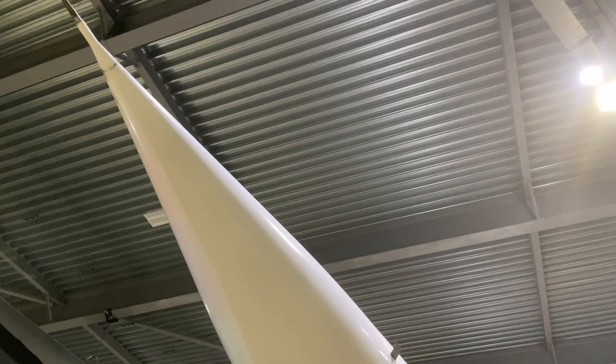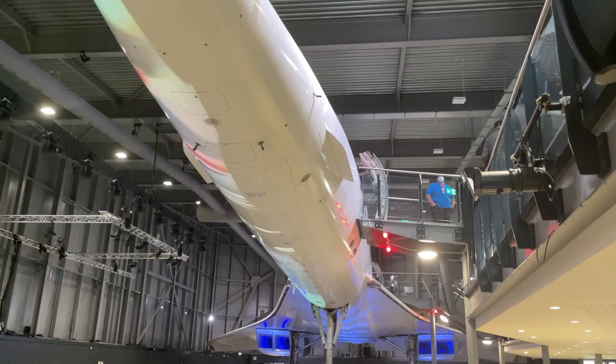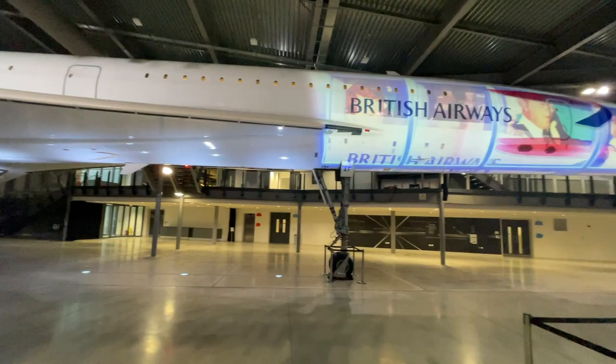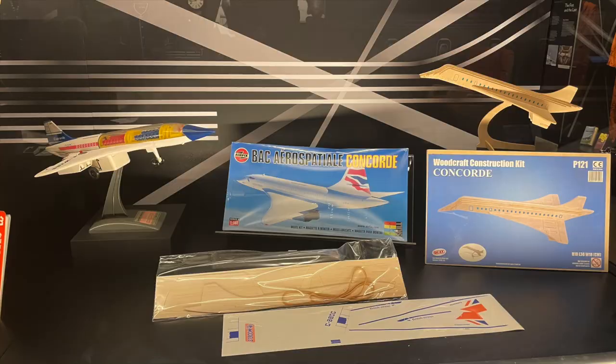Hi folks, it's Moz here and I'm going to build something very special - a Concorde. I went to Filton in Bristol and saw one of the Concordes that was built there, now housed in a museum in one big hangar. I had a fantastic day learning about it. My mother actually flew on Concorde - she won a trip and they flew over the Bay of Biscay, landing in Exeter. I felt it was time for me to build a Concorde, and while I was there in the museum they had the kit I was going to build.